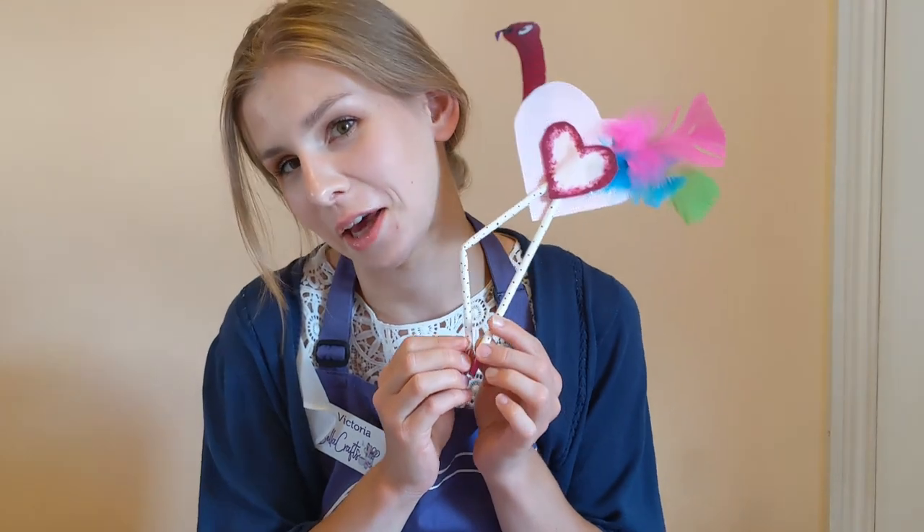Hi there boys and girls, it's Victoria here from Bella Crafts and today I'm here to make with you Felix the Flamingo. So make sure you guys get your painted t-shirts or aprons on, mummies and daddies make yourself a nice hot cup of tea and let's get started.